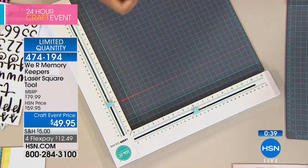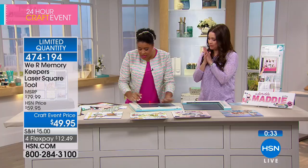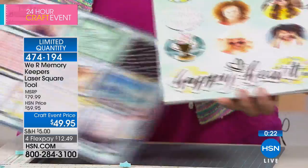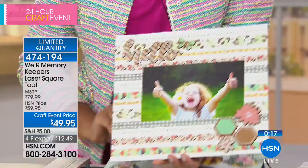Let me show you some of the projects we created using this tool. This is my favorite way to use it because you get that even placement every single time. Fabulous tool. It's $12 and change on your charge card and it is going to be sold out momentarily. So if you want everything to be even and perfect, this is absolutely the way to do it. Check out the reviews on HSN.com — we love this almost as much as we love you.